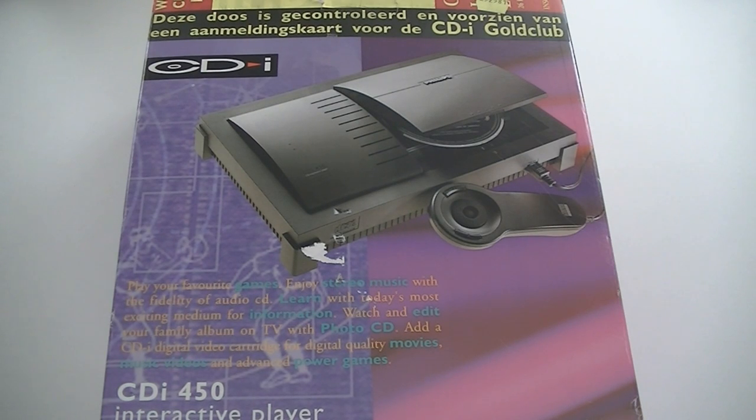Hey everyone, I'm Dr. Retro and in this video we're going to take a look at the CDI 450 from Philips.